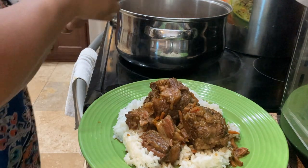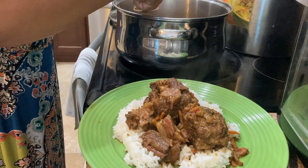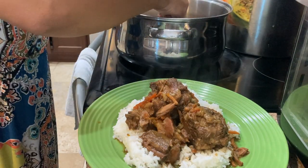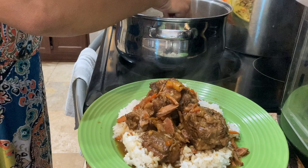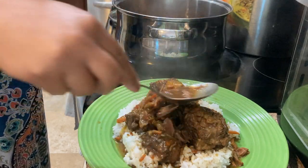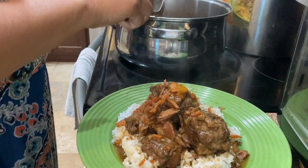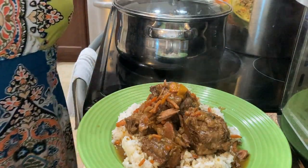I had to go ahead and warm up some oxtails for lunch after having them last night. Oh my goodness, they taste even better today than they did yesterday. Get some of that juice on there. Yes, that's what I'm talking about.